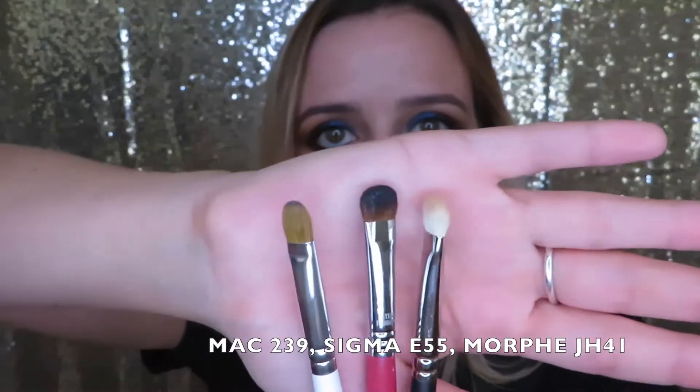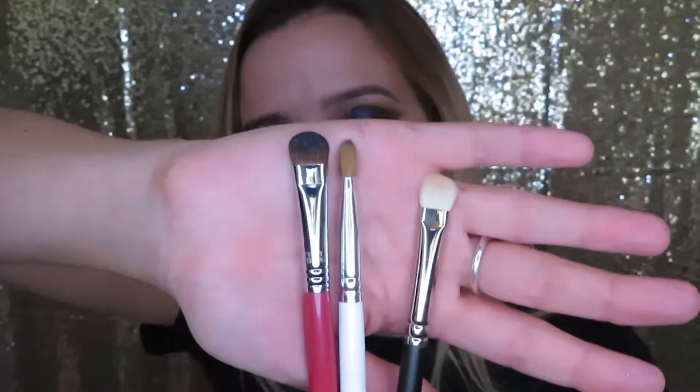I also think it's very important to have some kind of shader brush. I know two of these are very similar and one is different, but as long as you have some kind of shader brush in your collection, you're good — you can do your brow bone highlight and pack on shadows. A lot of times your finger will do the trick for your lid shade, and then you can use one of these to blend it into the crease a little better. I do think everyone should have one of these in their collection — brow bone, blending into the crease, packing on shadows.